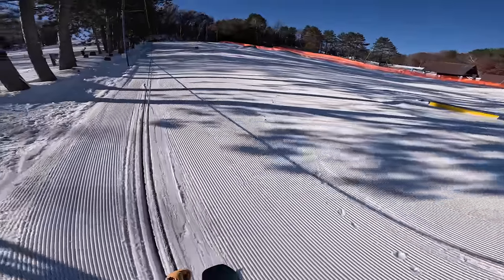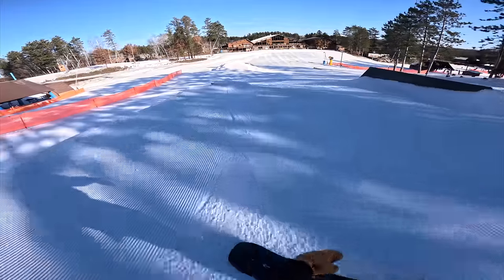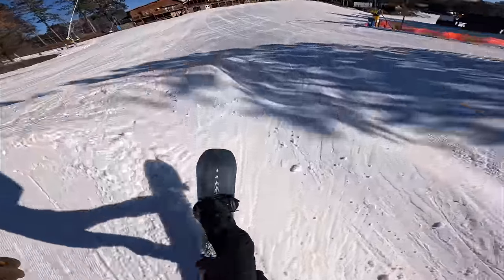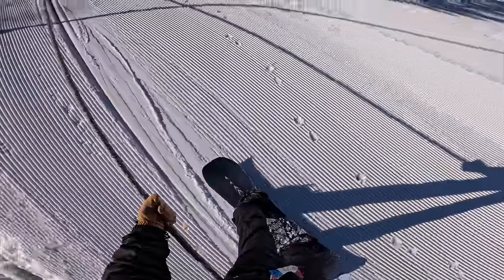Going to need a break soon. See if I can get my tail tap out. Got it — just gotta call it and you get it. Best lap so far. Starting to get some rope foot already.